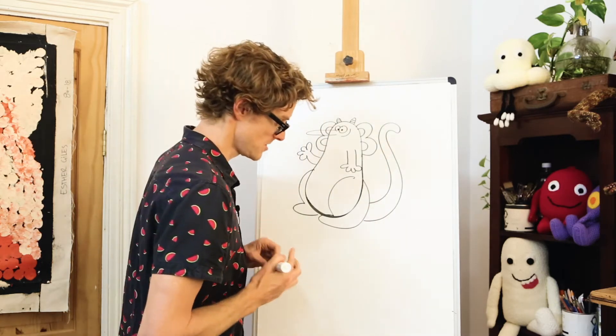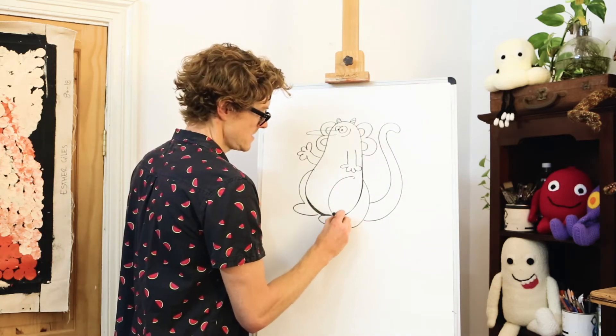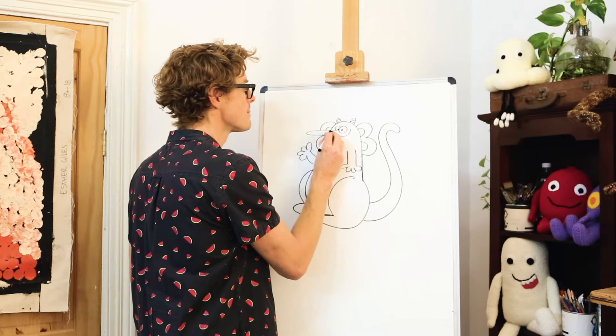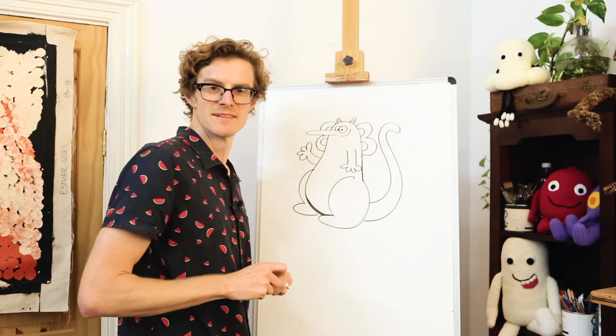And of course the last little thing on Gyro is a couple of little horns with some stripes on them. Now we'll go along and rub out those extra lines that we created — down here and across where his nose came. And there we go — Gyro!